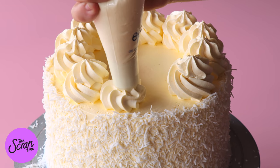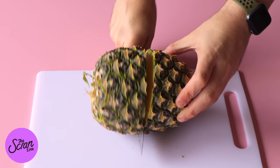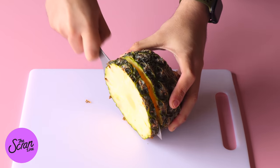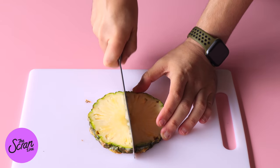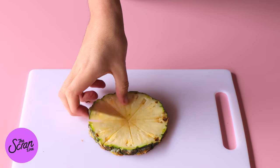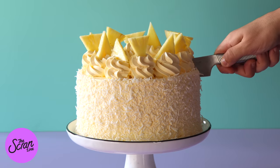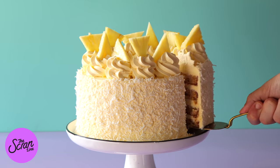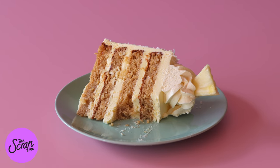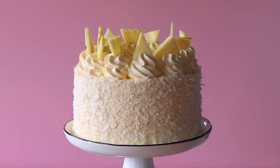I've just cut some fresh pineapple into wedges — it's really easy and I'm just showing you on screen how easy it is. This decoration is completely optional, you don't have to decorate it this way, but I would recommend it. Once you've got your wedges, stick them on top of your swirls of cream cheese frosting — and that is pretty much it, that is my pineapple rum cake.